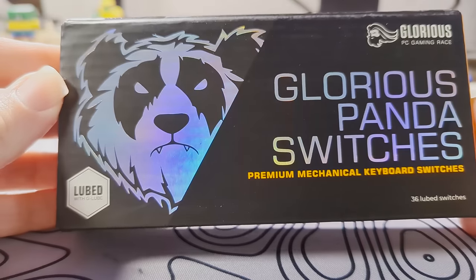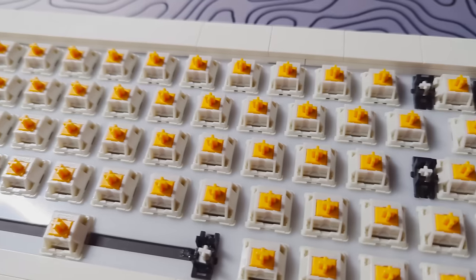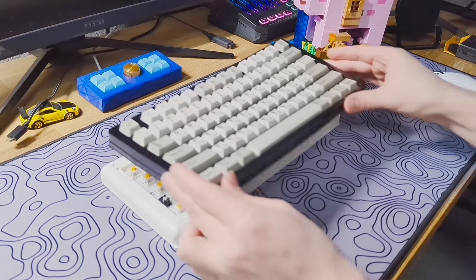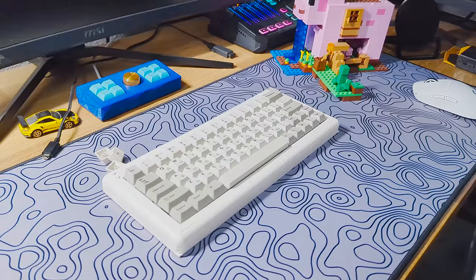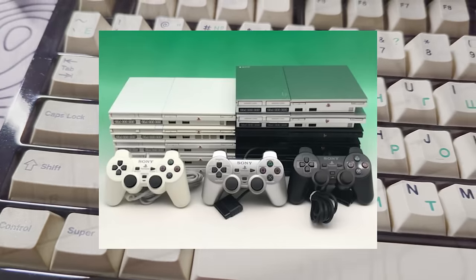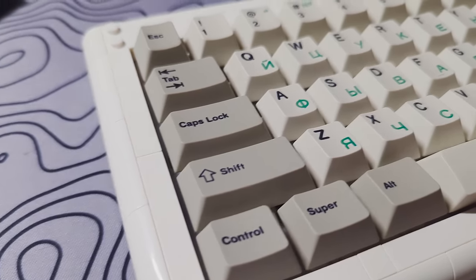For switches, I wanted to try out some Glorious Panda switches. Tactile switches and Legos just seemed to make sense to me, and I really enjoyed typing on them. For keycaps, I used some nice PBT Cerula keycaps. The keycaps just hit that 2000s PlayStation 2 LEGO Star Wars vibe for me, and I think they were a good match.